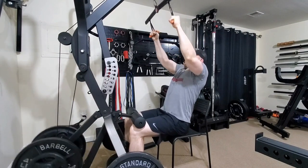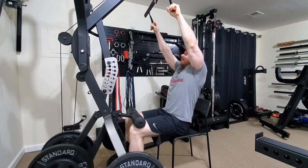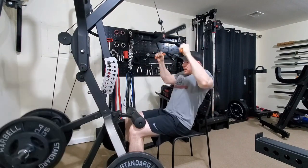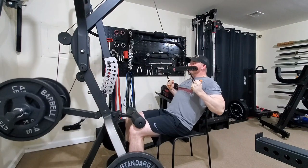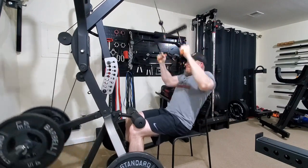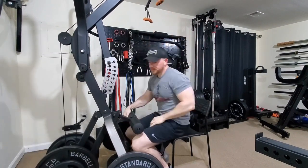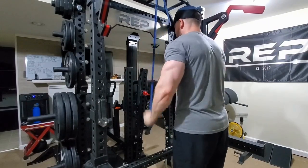Then we moved on to pulldowns — still using the lever jam for these. I think last week I used the cable tower for a different variation, but went back to the lever jam. Still staying away from pull-ups for the time being while my forearm tendons recuperate. Then we ended with some band pressdowns for the tendons, arms, and triceps.